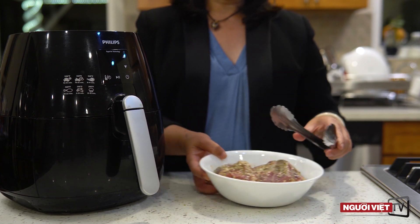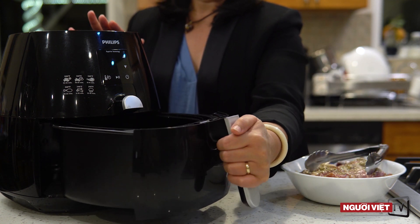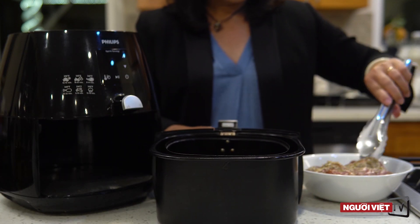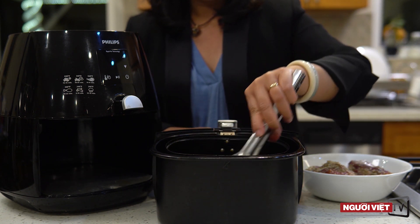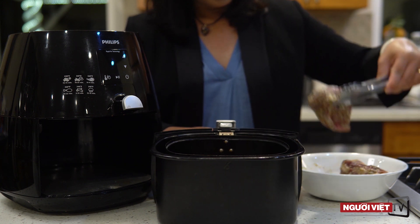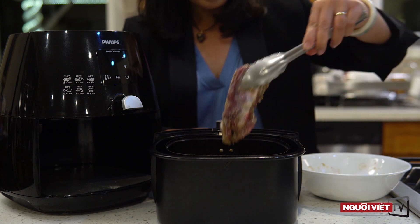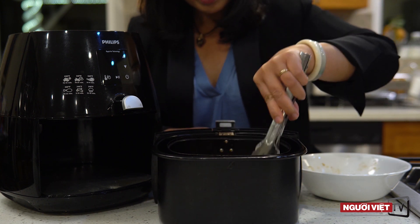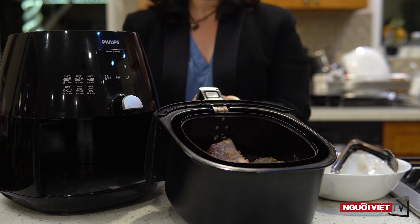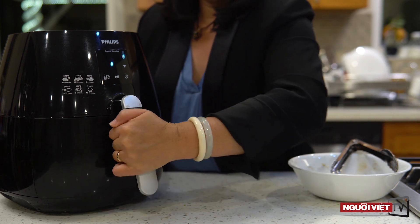Thịt sau khi ướp xong thì mình sẽ nướng bằng lò airfryer. Mình xếp thịt vào ở trong cái vỉ của lò và nhớ cho vào đó 1 ít nước. Nước sẽ giúp cho thịt không bị khô. Mình cứ xếp thịt vào cho đầy ở trong cái vỉ của lò airfryer hoặc là mình nướng số lượng tùy mình thích ăn. Thịt này mình sẽ nướng ở nhiệt độ là 390 độ F và nướng trong vòng khoảng 20 phút đến 25 phút tùy theo cái lò.